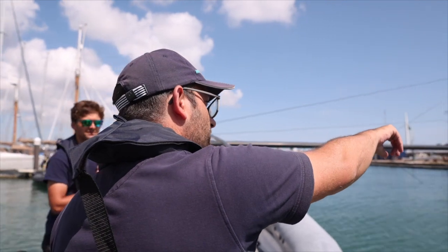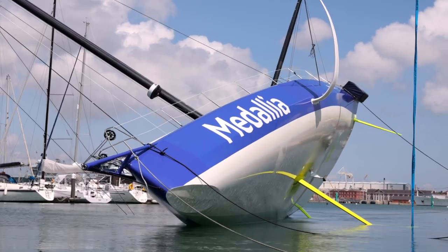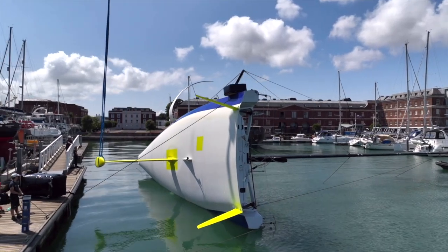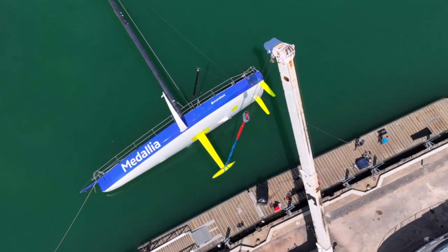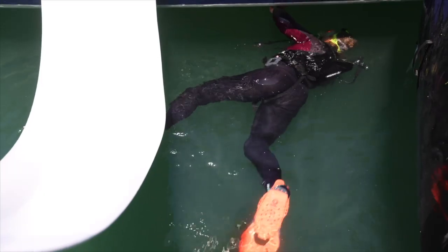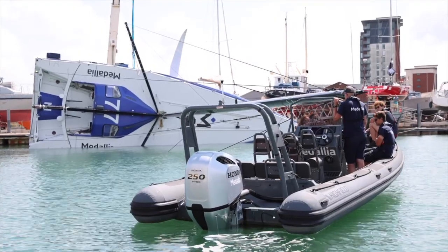What we're going to do is lean the boat over sideways until the mast is at 90 degrees to the water. I'm going to dive down and attach the strop to the bottom of the keel, and we're going to do that by lifting the keel up using a crane.